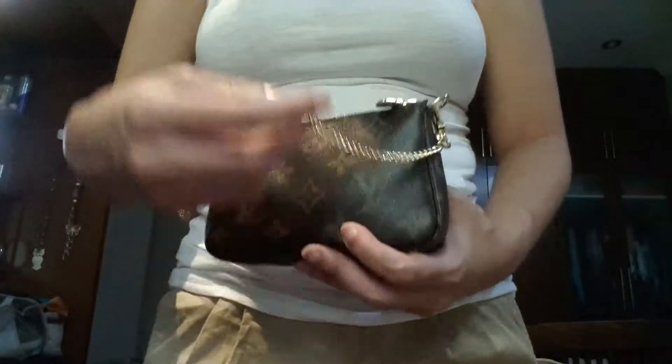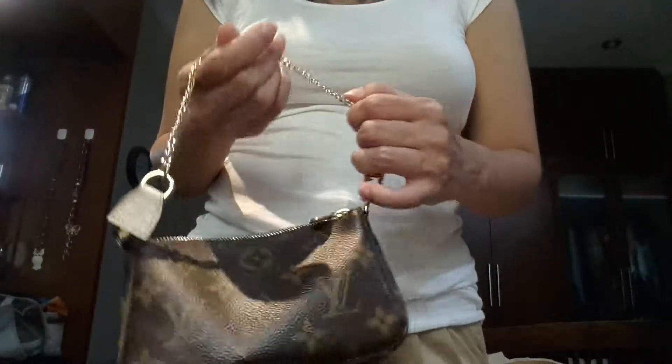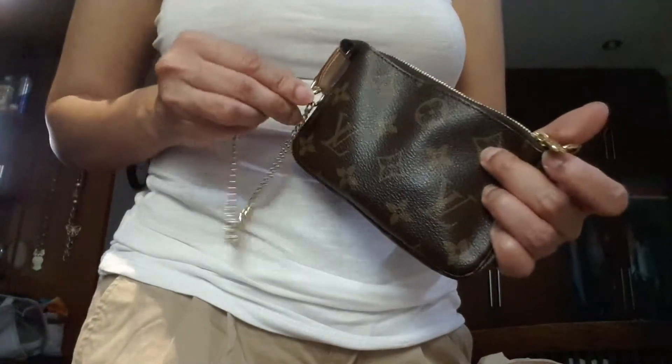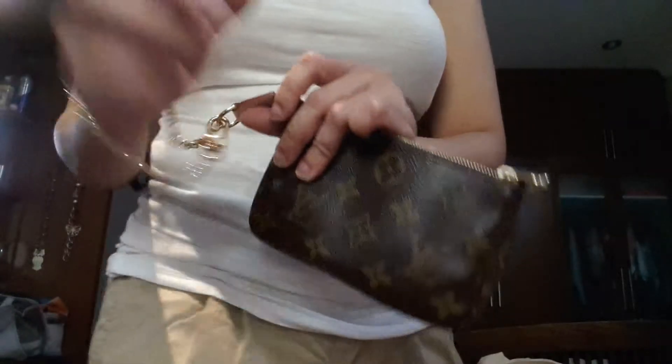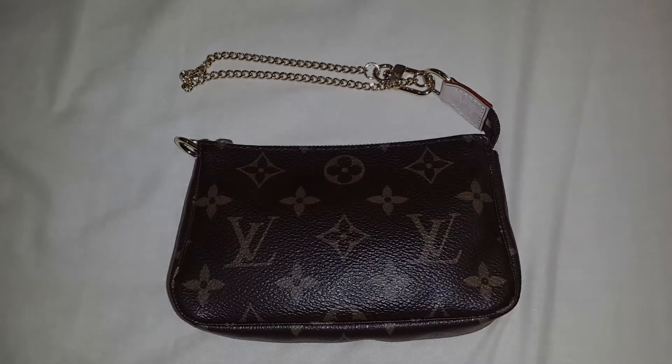You can use the chain strap as a shoulder bag, but for me it's just too short. I have a petite frame but it already looks awkward on me, so it's really not recommended for someone with a bigger frame. But you can put a chain extender to make it longer, or just use the longer strap as I showed during the modeling shot. Another way to wear it is as a bracelet by attaching this side to this side, just like this. That's all about it — I hope you enjoy it and if you have any questions please let me know. Thank you for watching!